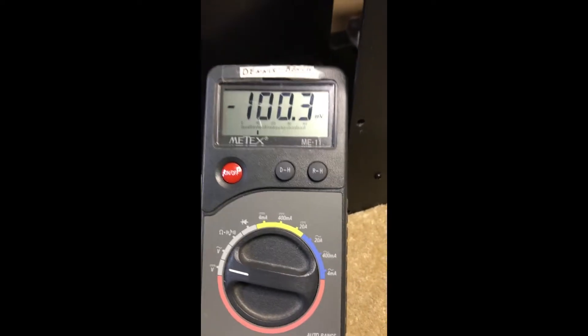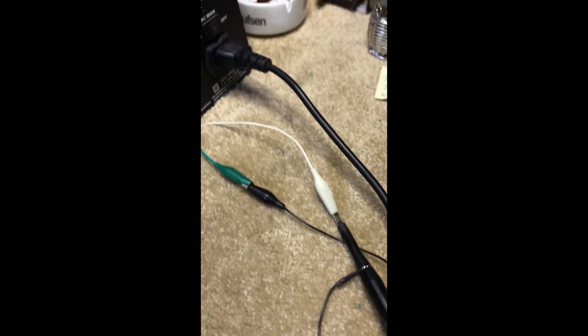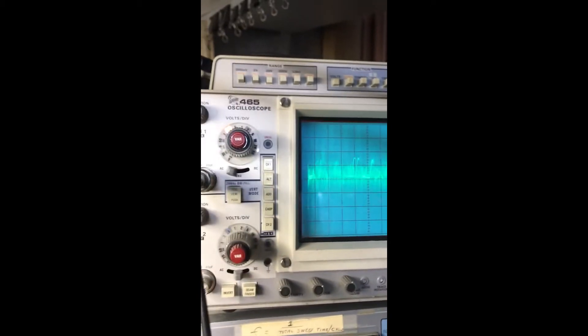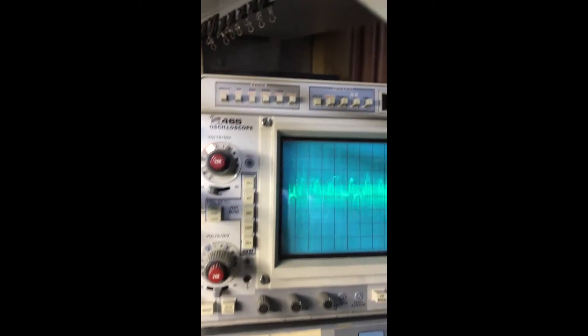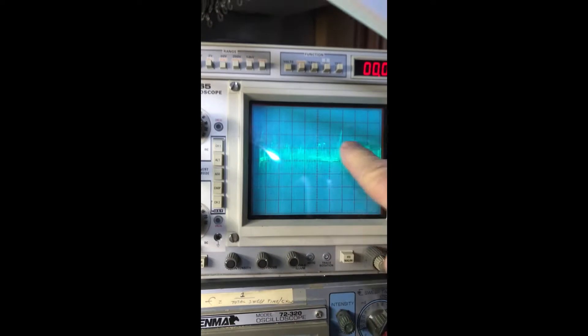Moving my scope over to the other side of the power supply — oh boy, look at all that. Still in 0.2 volts per division AC mode, and we've got a lot of nasty noise on that power supply. It's possible that's coming back from the amp, but I really doubt it. We're going to troubleshoot the power supply.